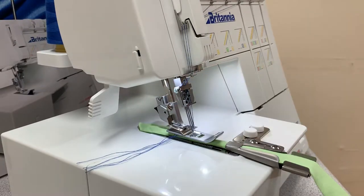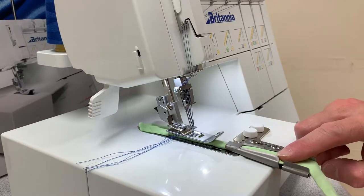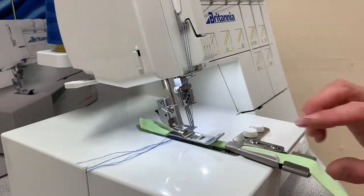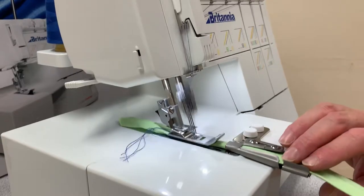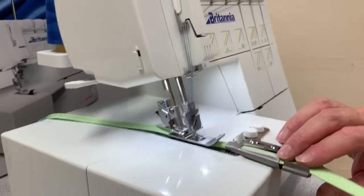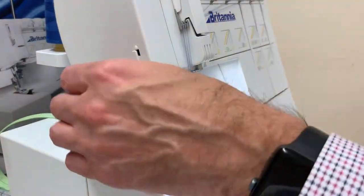Once you're happy with where it is, make sure whatever you're feeding in isn't going to get snagged anywhere — it's all nice and flat so it will feed nicely. Pop your foot down and essentially away you go.